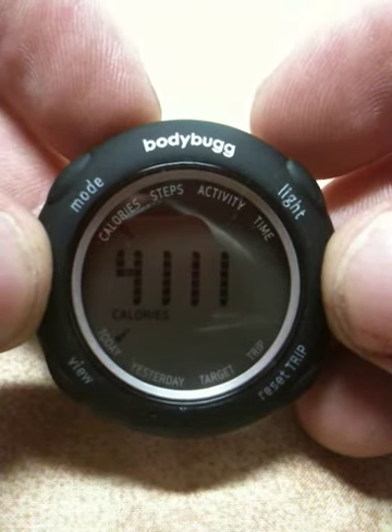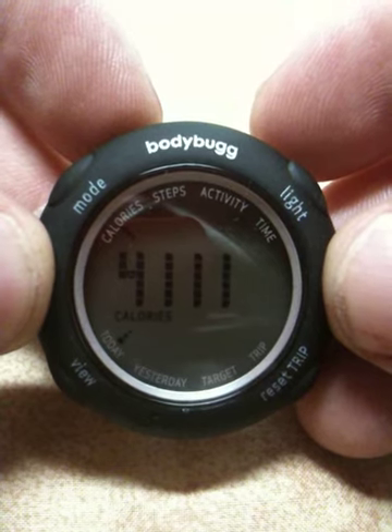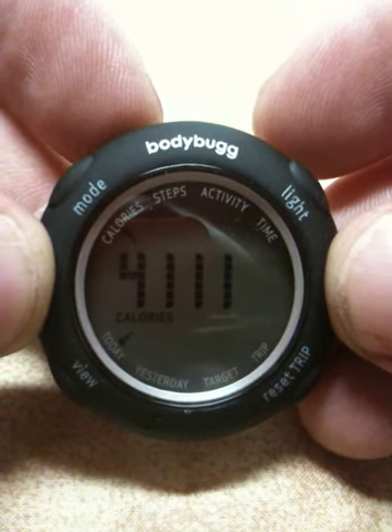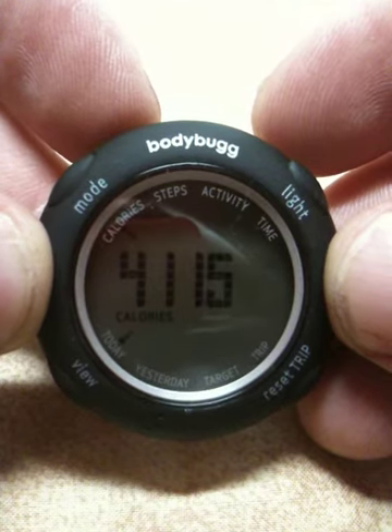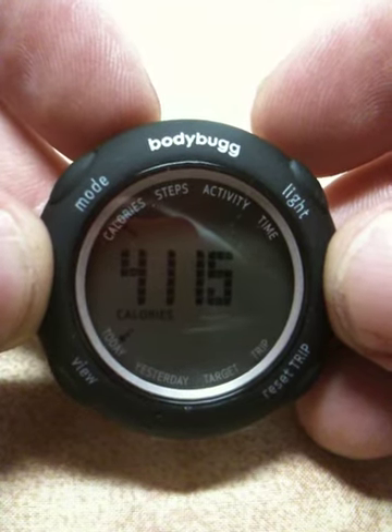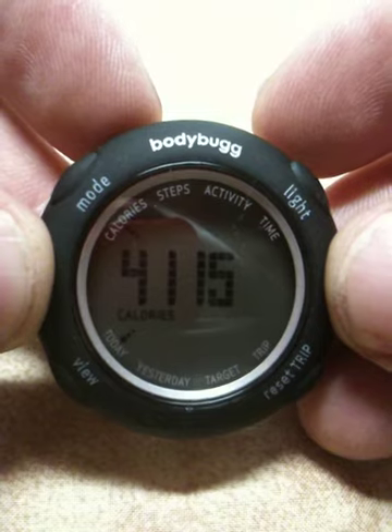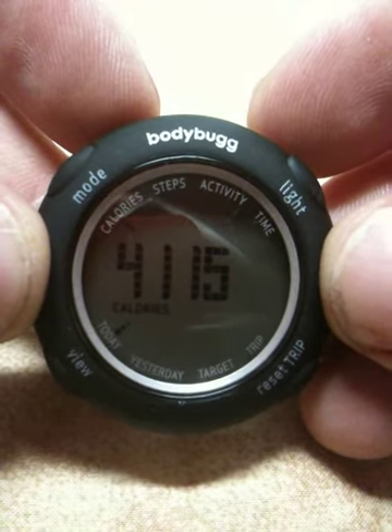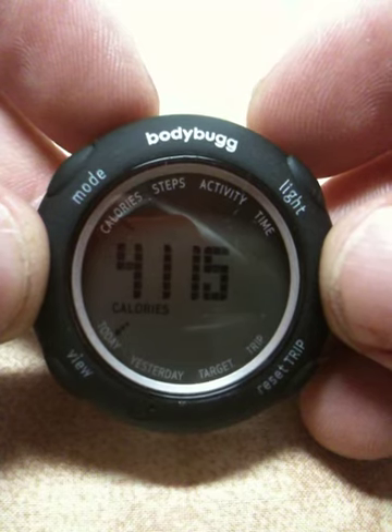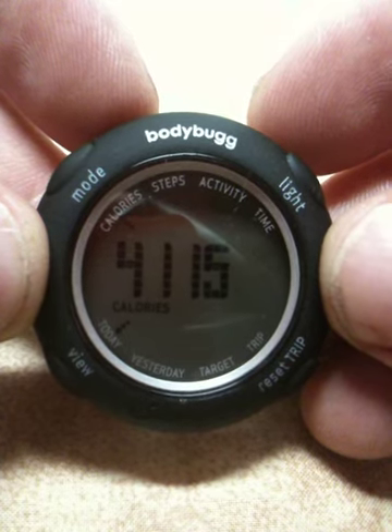You don't necessarily need this digital display. You can get all this information by uploading it to the Body Bug website that you get when you sign on to purchase Body Bug. I think you get six months with your subscription access. About every week or so you're going to have to empty out all the information, because the Body Bug will get full and then you will have to empty it out to the website.